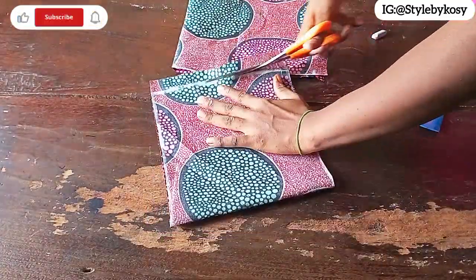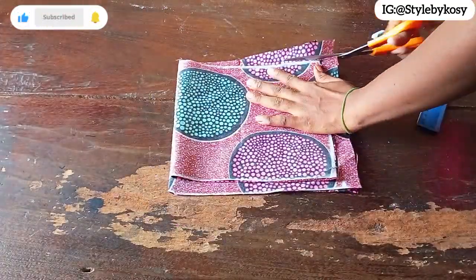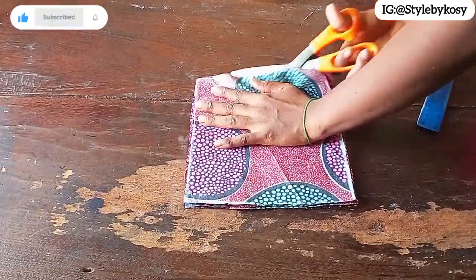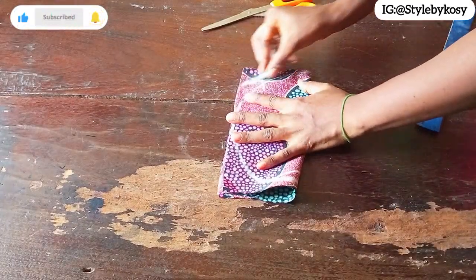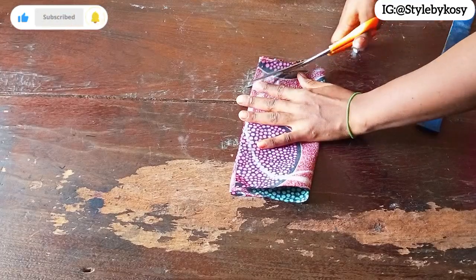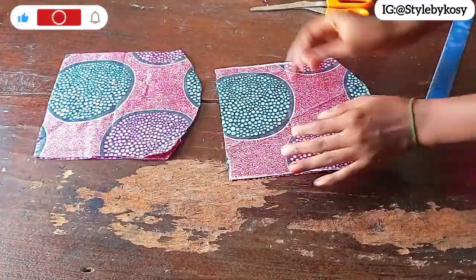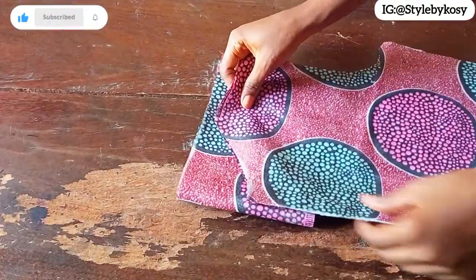I'll go ahead and cut it out, then cut the second pocket as well. Once I'm through with that, I slash it, fold it into two, and make a little curve, then trim out the curve. After cutting, this is what I had — I have a curved pocket and four pieces in total.